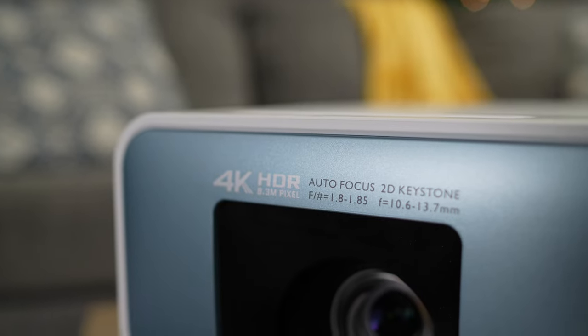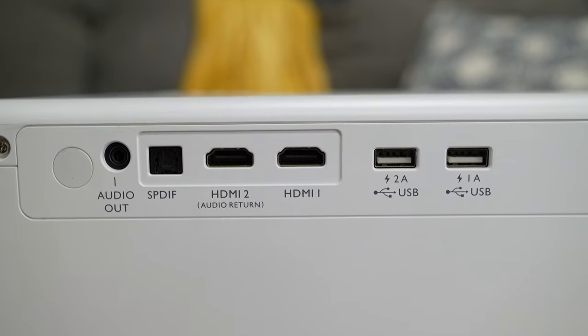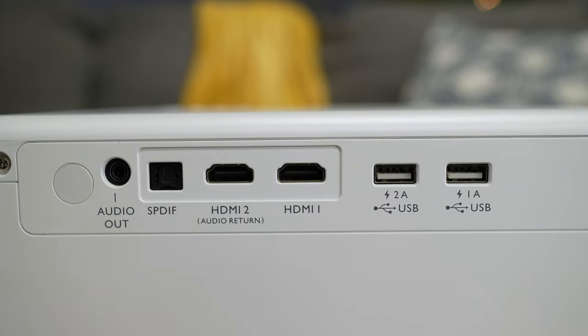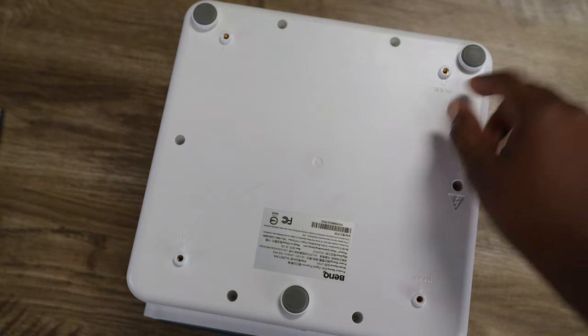If you're spending less than $2K — let's say about $1,500 on a projector — you're not going to get so much, right? But BenQ manages to give you a lot of what you would want in a projector that you can actually use in your home full time.